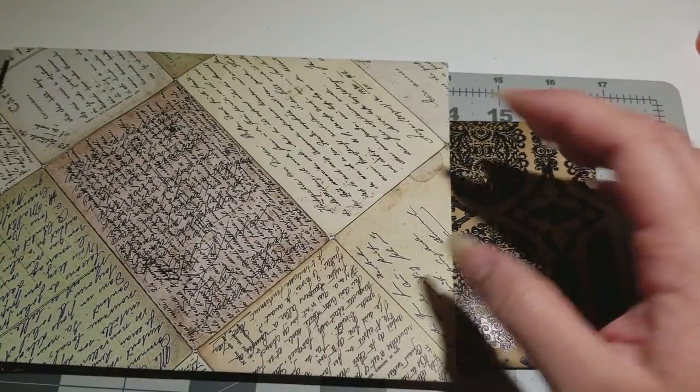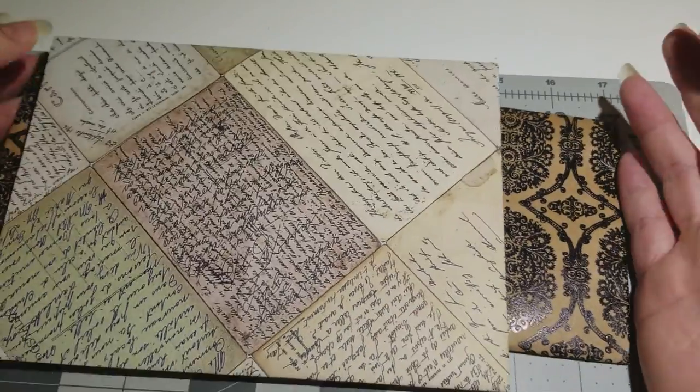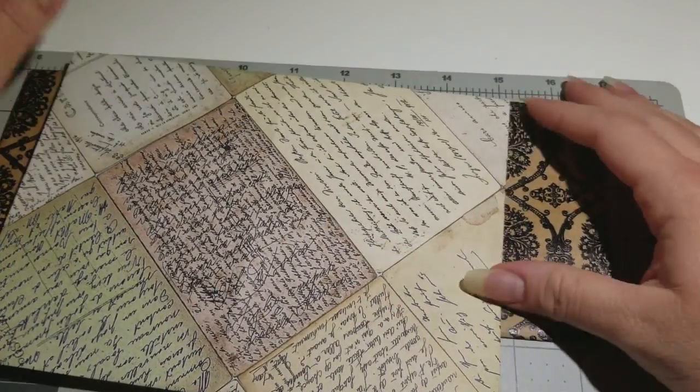Hopefully you guys have fun with my vlogmas envelope tutorial. Have fun making envelopes — see you guys tomorrow, bye!